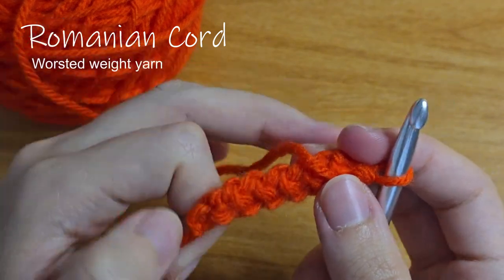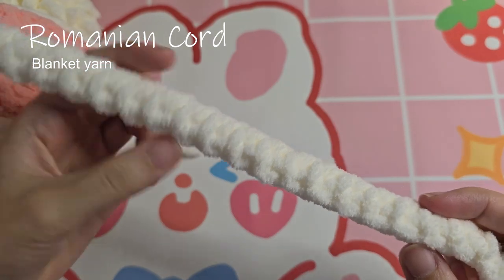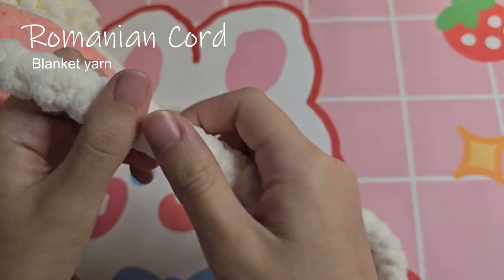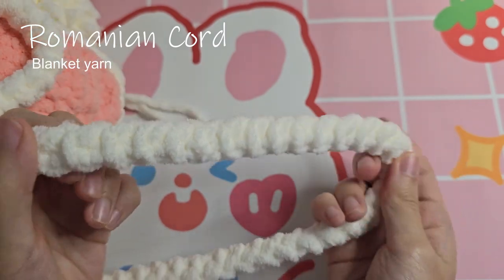In this tutorial, I'll show you how to crochet a Romanian cord with worsted weight yarn and with blanket yarn. You can use the chapters to skip to the blanket yarn if you wish.